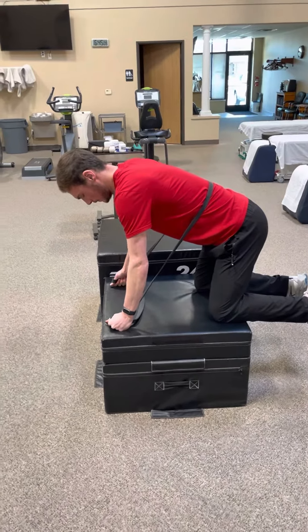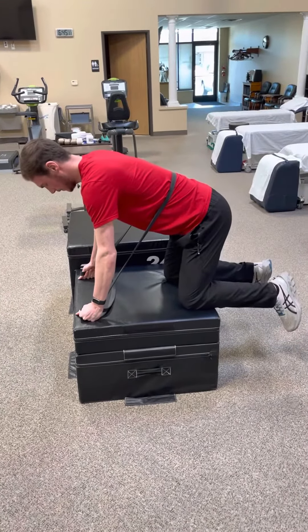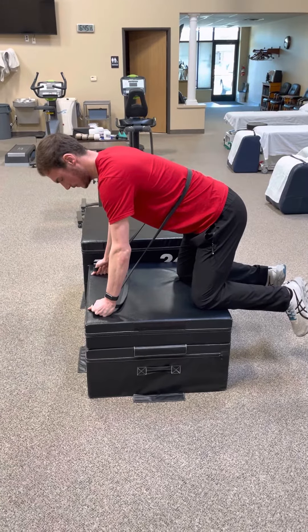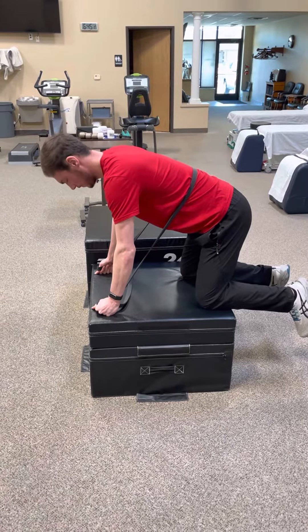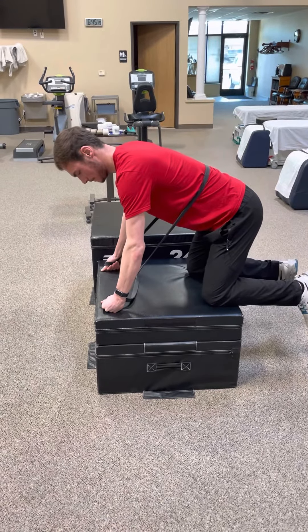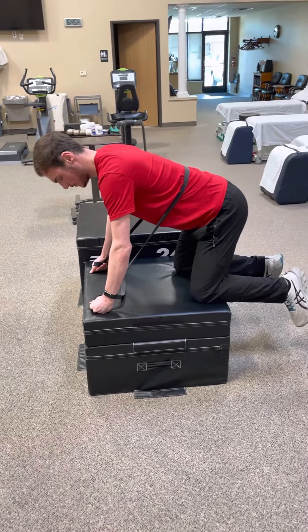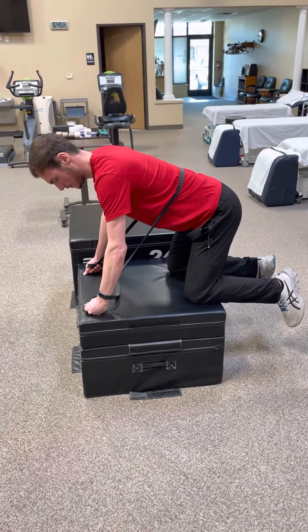We're going to do a little core stability with hip mobility work. You can see Adam has that right underneath his rib cage and he's got it pretty tight. Adam, just exaggerate your back going into extension — let your back fall down. That's the position we don't want to see, and we're going to go over that in the clinic, so you don't have to worry about that here.